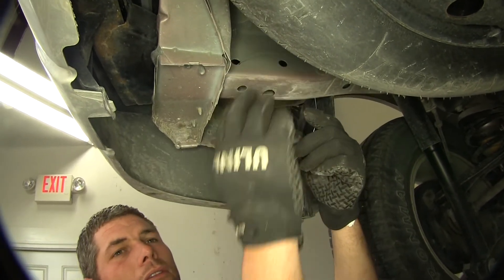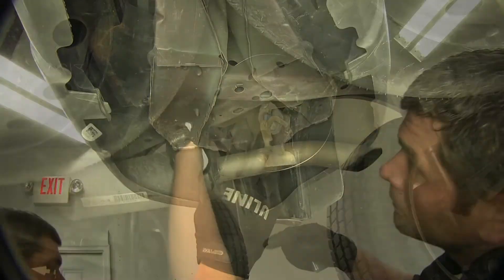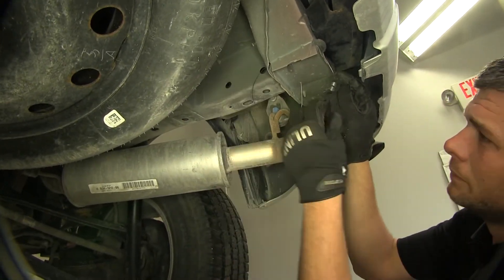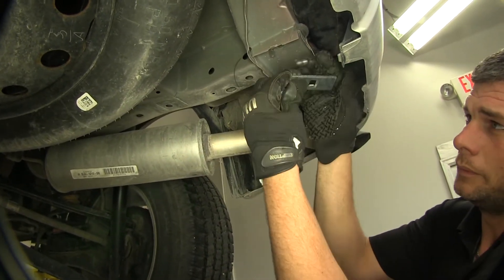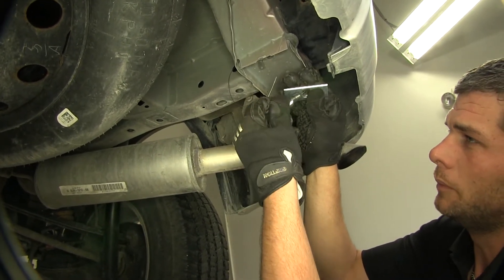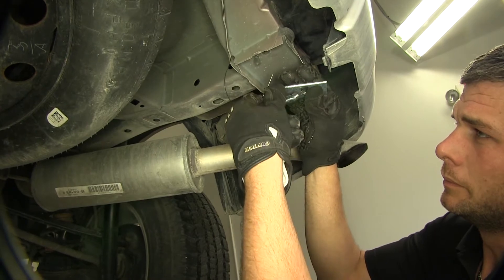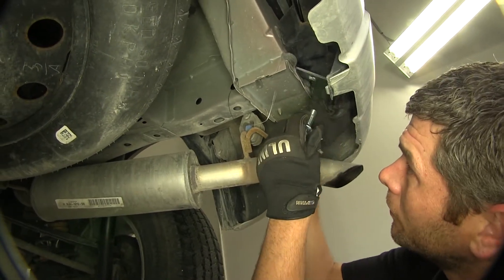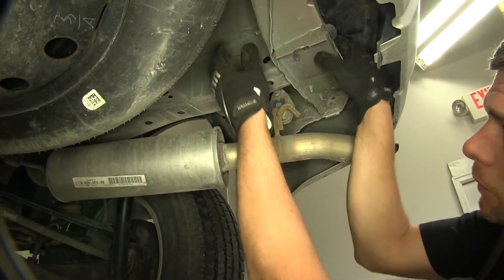Now let's let that hang out for now and we'll go to the passenger side where we'll do the same thing. We'll give this the same treatment — it'll get the spacer block and the carriage bolt. Get the block up and in and our bolt.